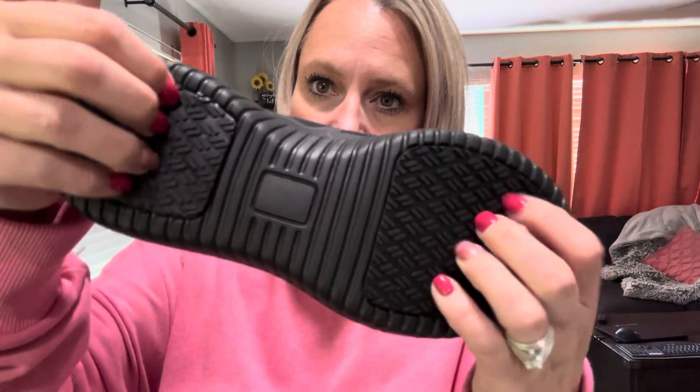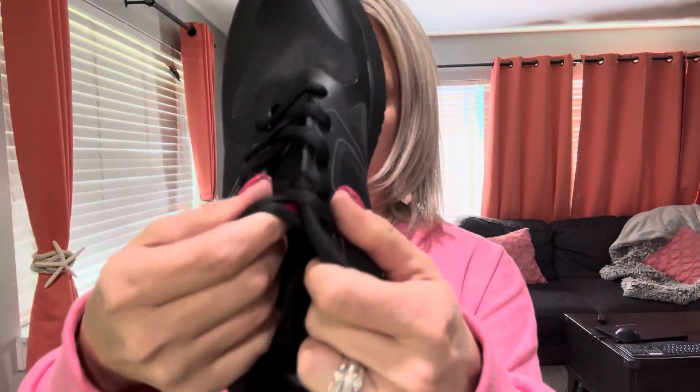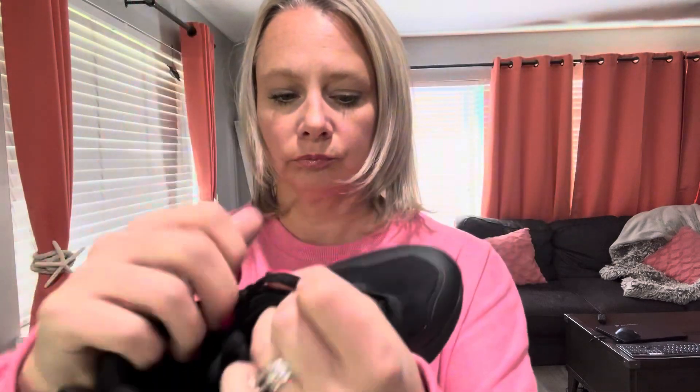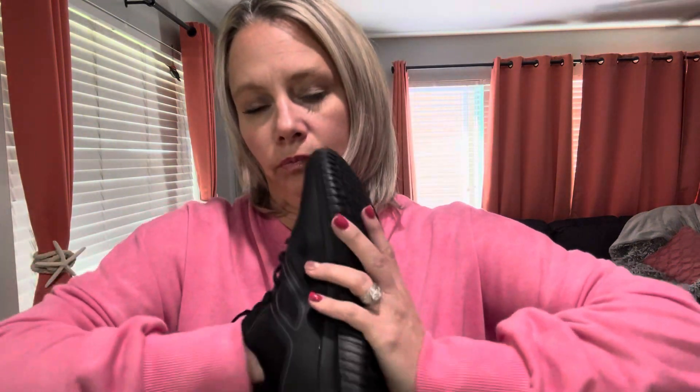It's got tons of traction on the bottom. At the very end I'll show you — you can actually hear the traction hitting the ground — to help prevent you from falling when you run into those slippery environments.